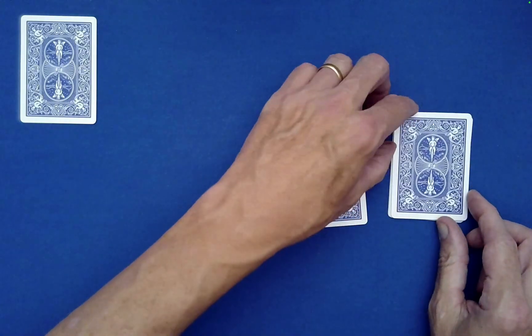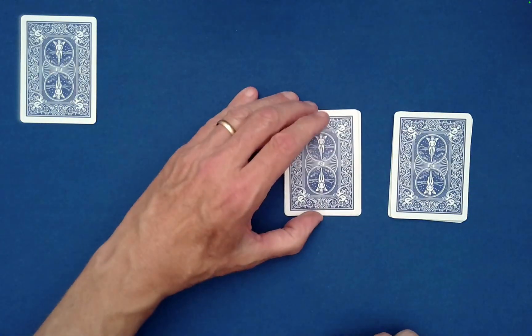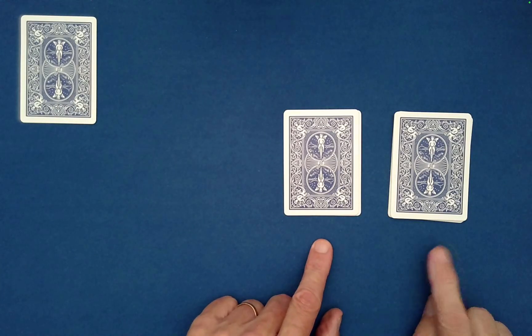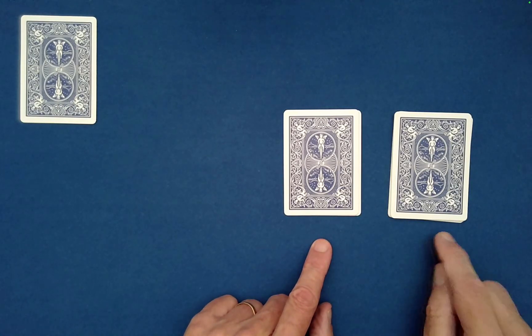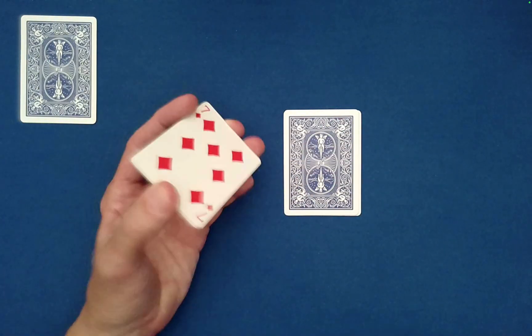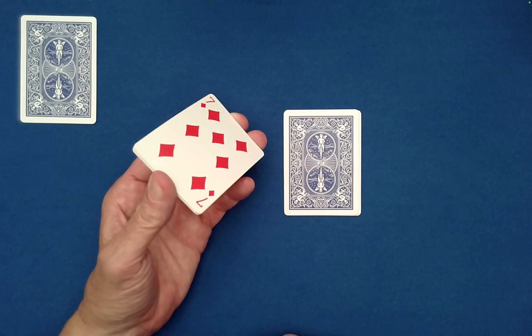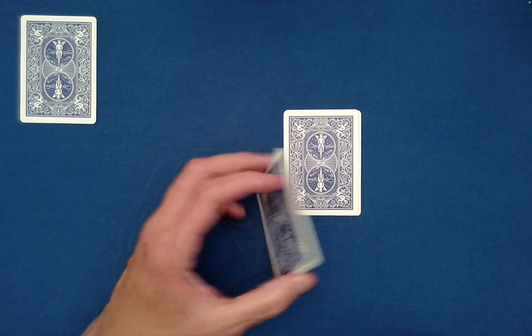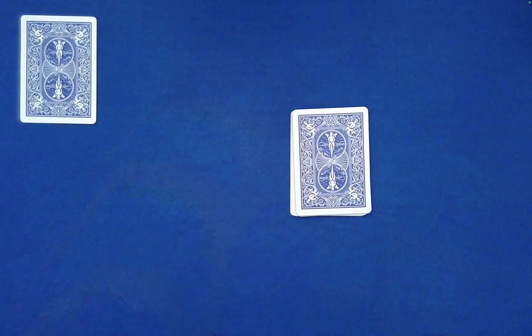Turn to Spectator B and say: which of these two piles would you like to work with? Maybe they'll choose the bigger one — that's fine. They need to note the identity of the bottom card of that packet, which is the 7 of Diamonds, and then set it on top of the remaining pile of four cards.